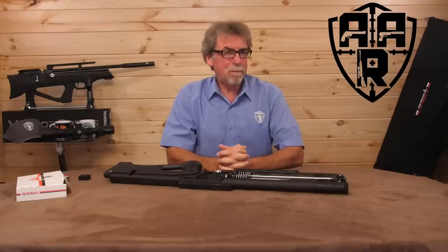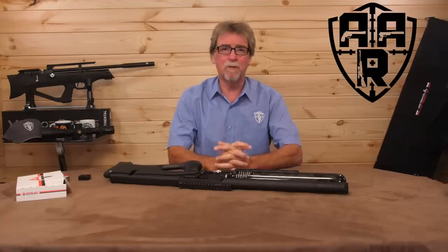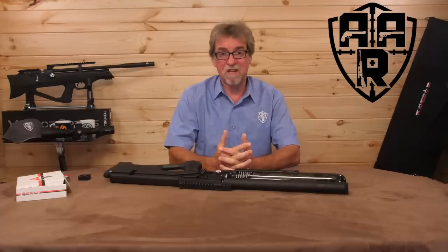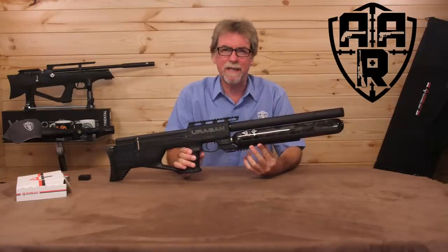Recently I reviewed the superb AGT Vixen — a keeper if ever there was one. Then several people told me I should take a look at the Urugan from the same guys at AGT. So here is the AGT Urugan. Time to put it through its paces.